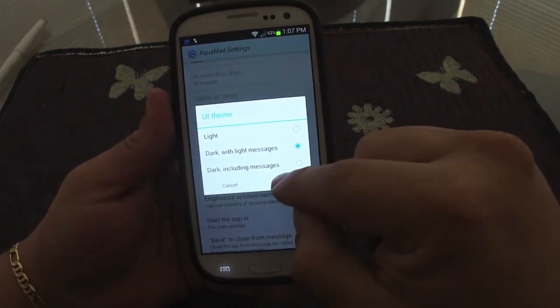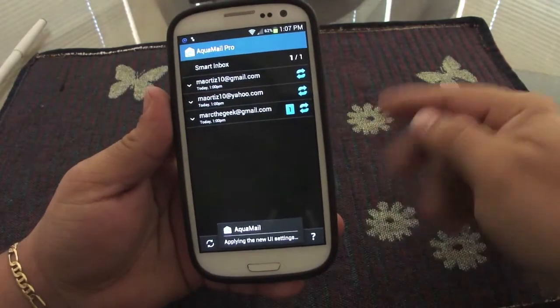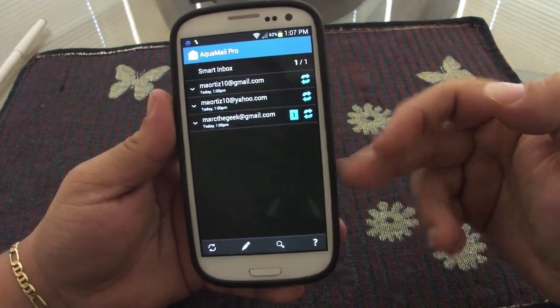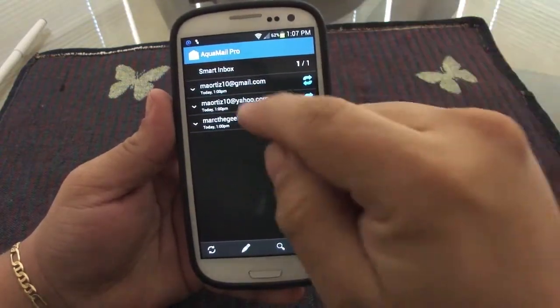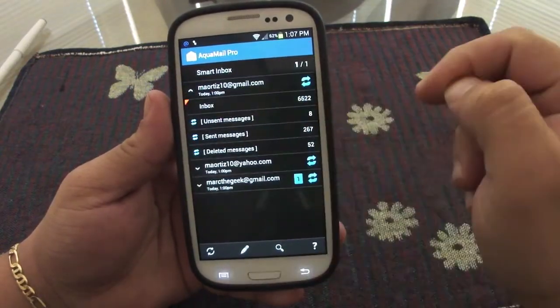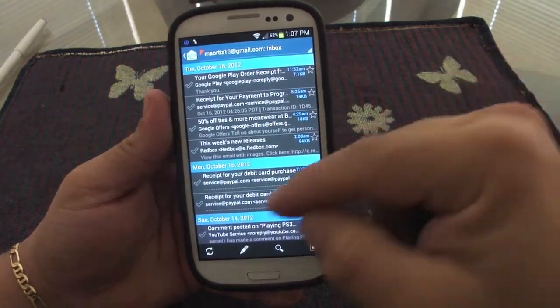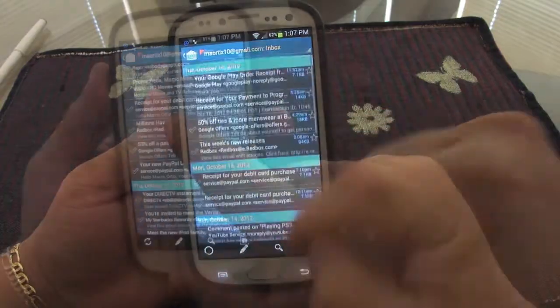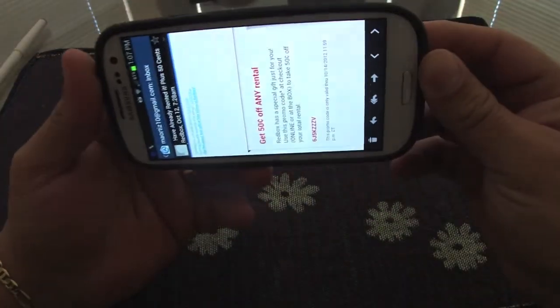Under the user interface settings, you can switch between light and dark themes. Right now it's on light — I'll switch to dark with light messages. As you can see, it now looks black, very elegant and nice.